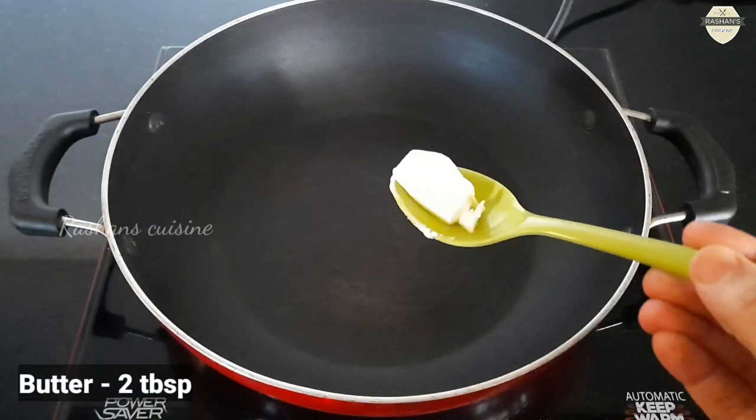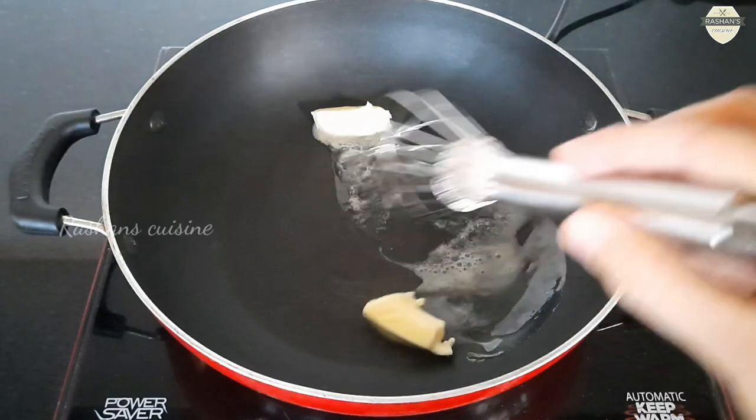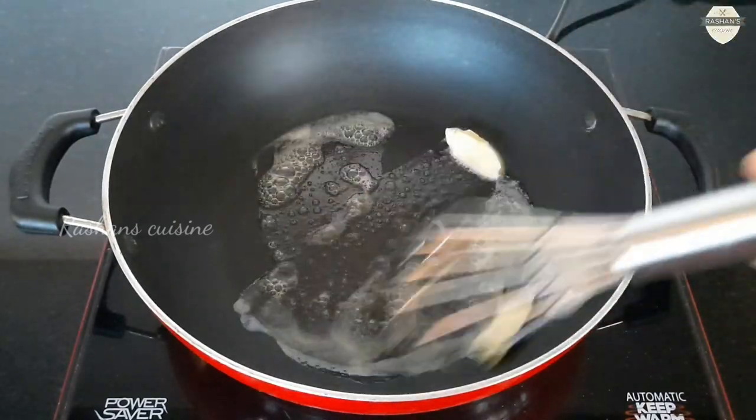I am going to add 2 tablespoons of butter in a pan. This is the unsalted butter. It will melt.